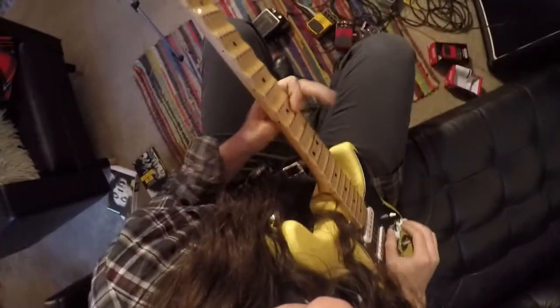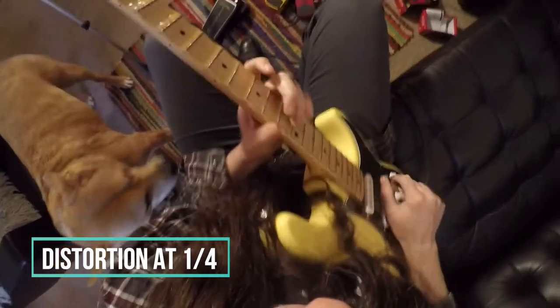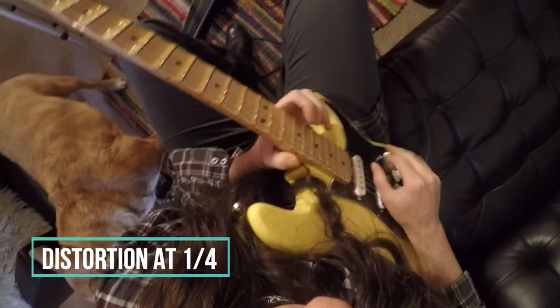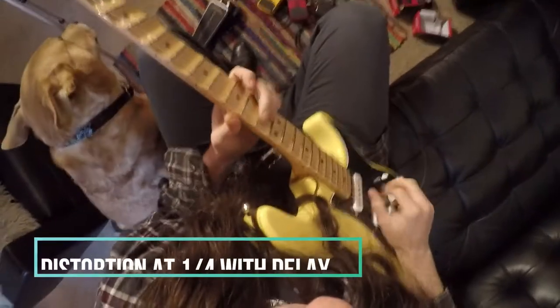Now let's try to get a little conservative and see if we can get a bluesy sound. We're going to turn that distortion back, probably about a quarter. Let's hear the sound with a little bit of delay again.